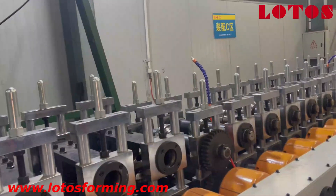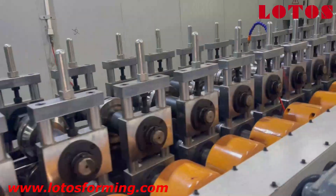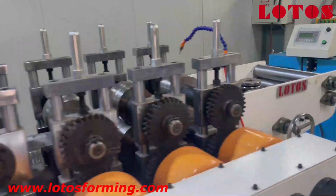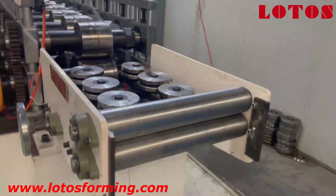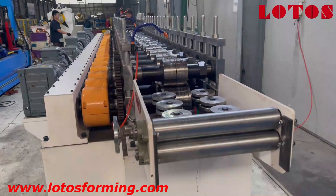Right now, since we are short of material, we haven't run it at full speed. We just cut part of the material to see what happened. Here is the completed line.